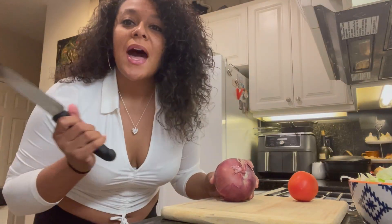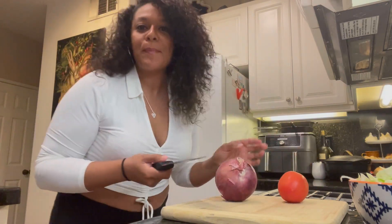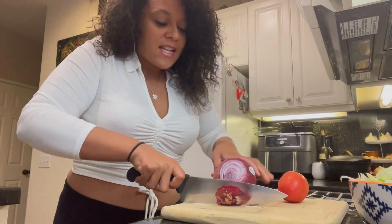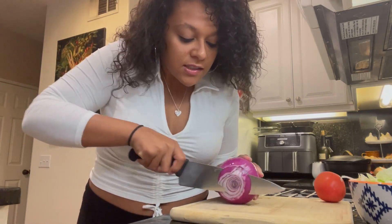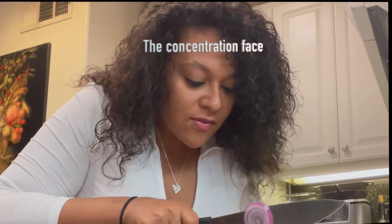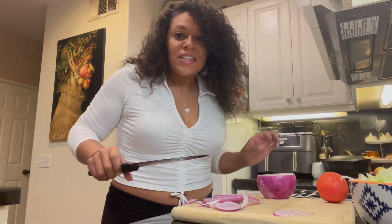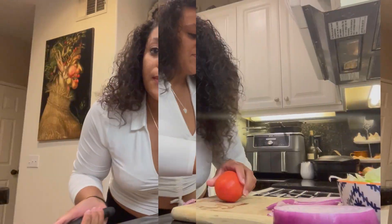Okay, we're gonna cut up some onion — red onion — and tomato to garnish for our shrimp po'boy. We're gonna move to our tomato now.